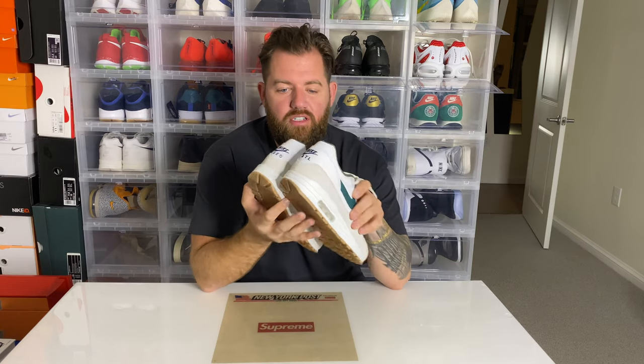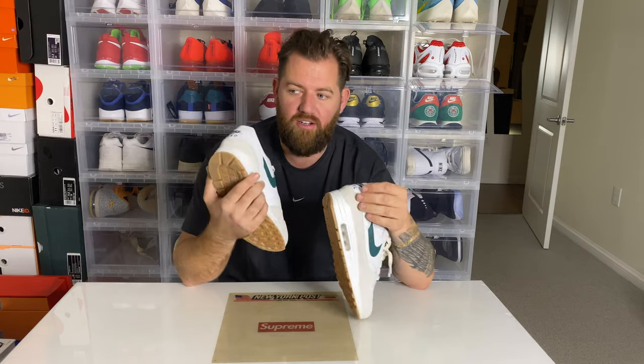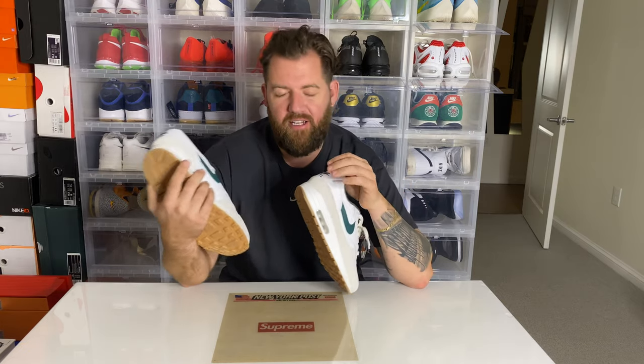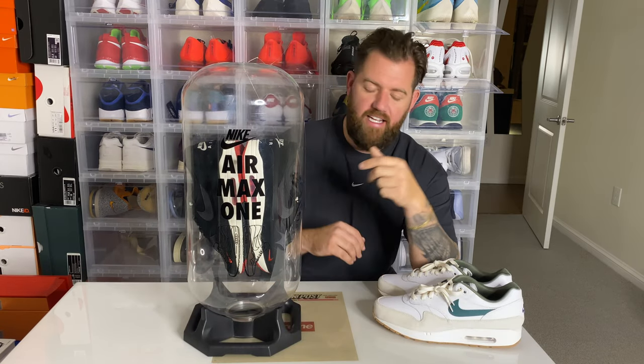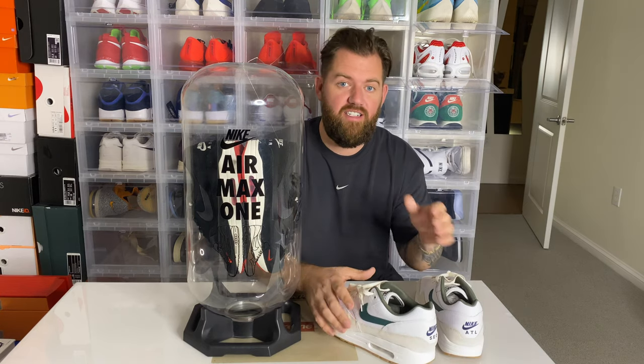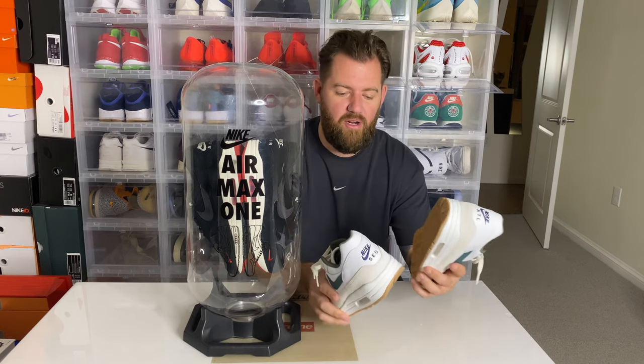I just love the heels of this shoe — it's such a sick detail. I'm so torn: if you guys saw, I purchased a Nike Air Max 1 display while I was in London for Sneaker Con and I really want to put these shoes in it. However, I want to wear them as well, so maybe I'll just have to put them in and take them out. Let me show you what that display looks like — it's such a cool display where you've got Air Max 1s that hang inside it. So you guys tell me in the comment section below: should I go ahead and start wearing these or put them in the display?